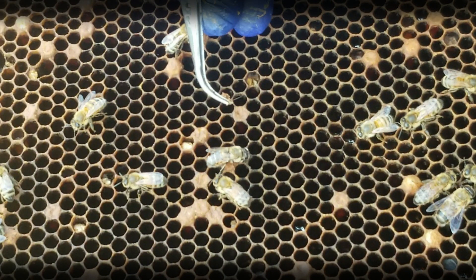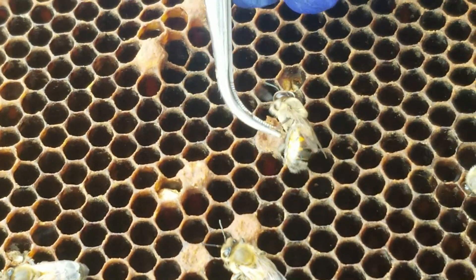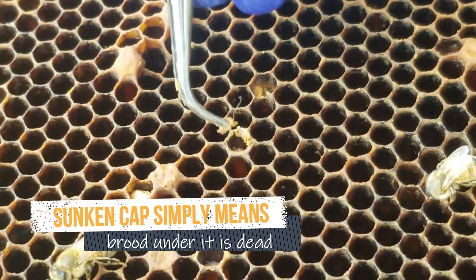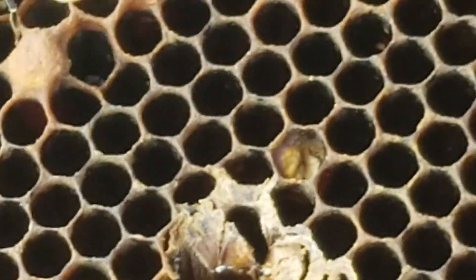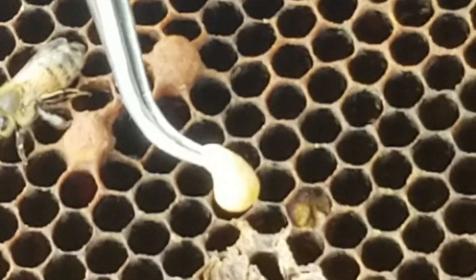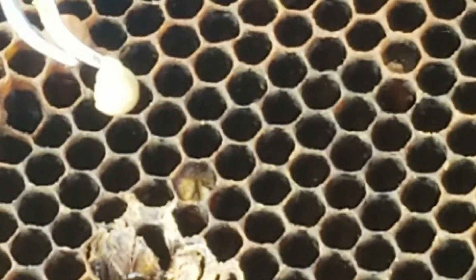This capping is sunken, so let's open that up and see what's underneath it — cappings should not be sunken. It's a little yellow, so it wasn't healthy; it was dying or sick. But it was already capped, so it's unlikely it was European Foulbrood, which normally kills brood before it's capped.